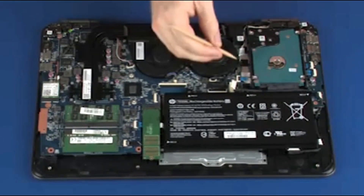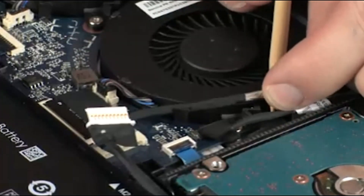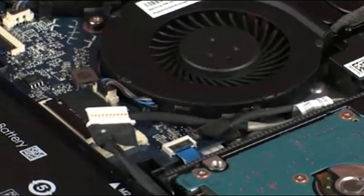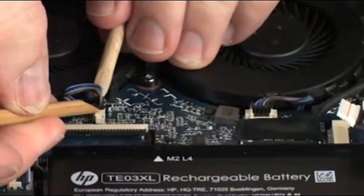Removal. Remove the display panel cable from the routing channel on the fan. Disconnect the two fan cables from their connectors on the system board.